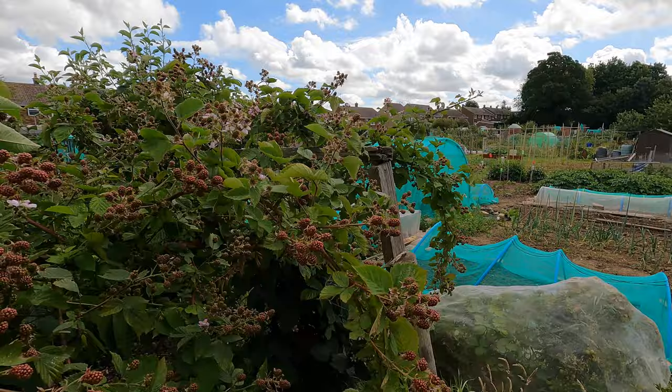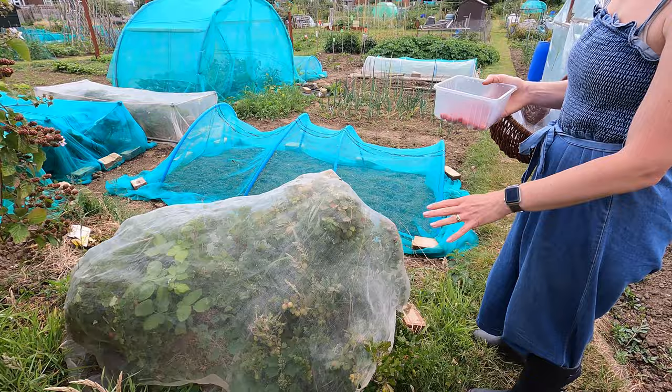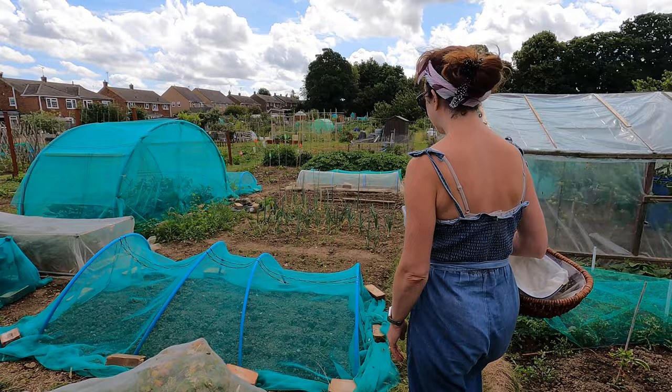The gooseberries are netted — I've said before that the birds will have them if you don't net them. They are perfectly good to pick now, or you can leave them on a little bit longer to sweeten up a bit more. The choice is yours.